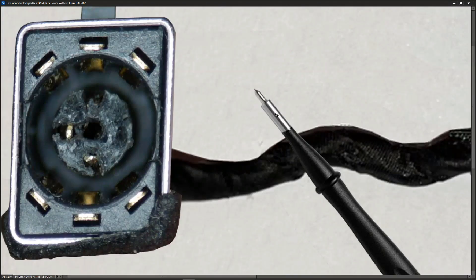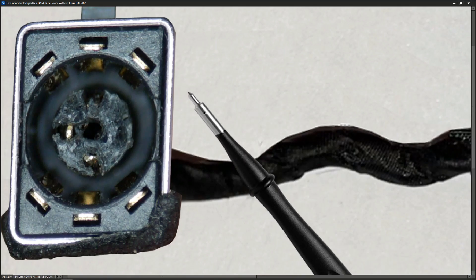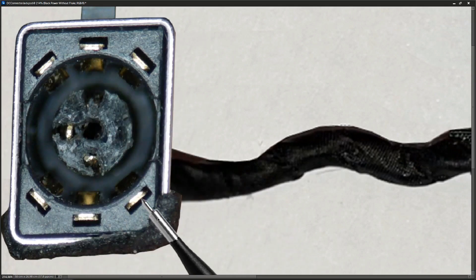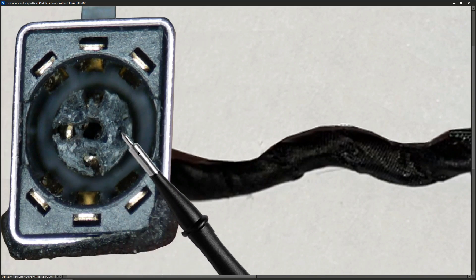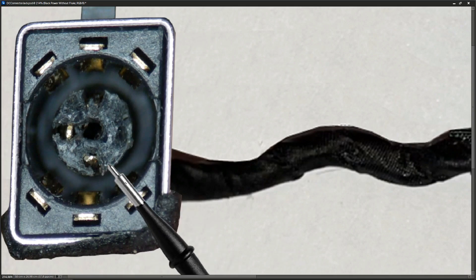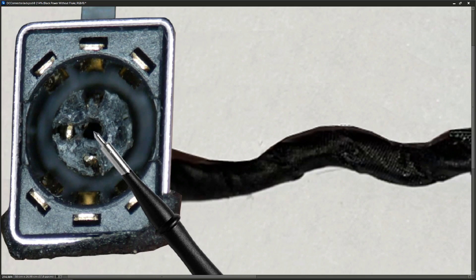I've zoomed in on the jack to give a better look at how it works. It took a while to get usable lighting, but you can see the outer pins here — those are the ground — and this part inside makes contact with the outer barrel. The inner pins are the damaged ones; there may be additional ones that are missing. The ID pin from the charger slips into the center and makes contact with the pin inside there — that's how the whole jack works.